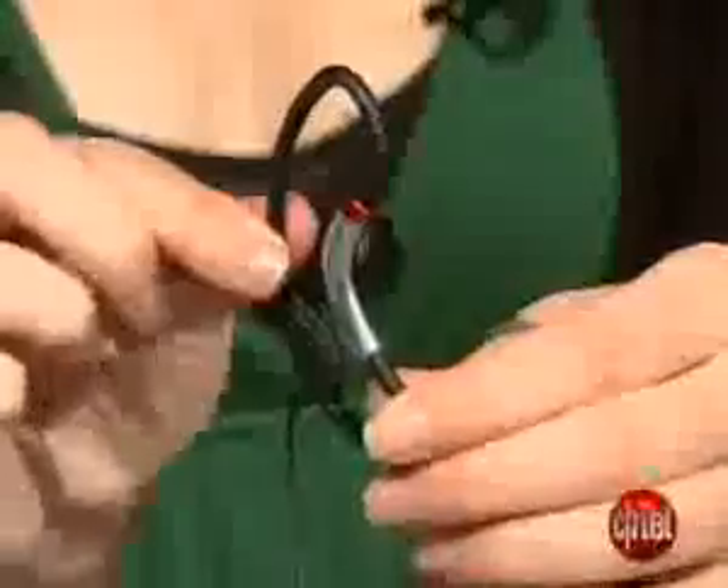And if you're looking for a pair of earphones to replace the stock earbuds that came with your MP3 player, something to use at the gym, then these will do just fine.